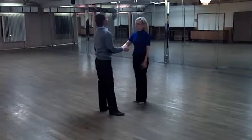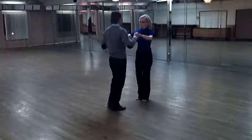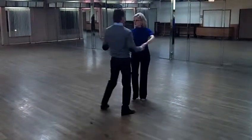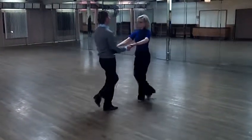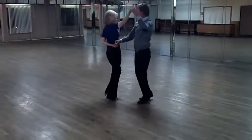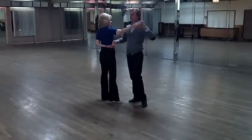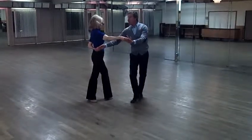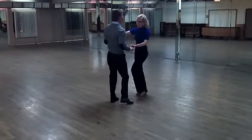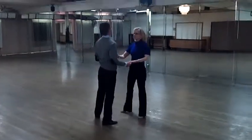Then the second thing we did was the hammer lock. Leaders, you can tucker a little bit — try to use the concept of wind up. Tucker in, let her turn. From here, open the hip by extending your hand.